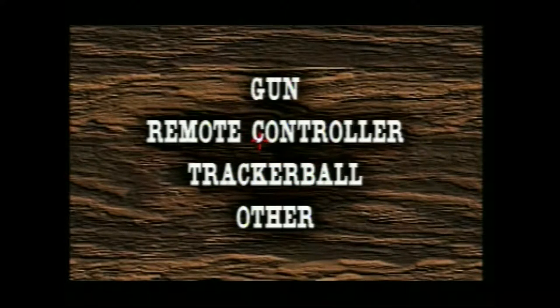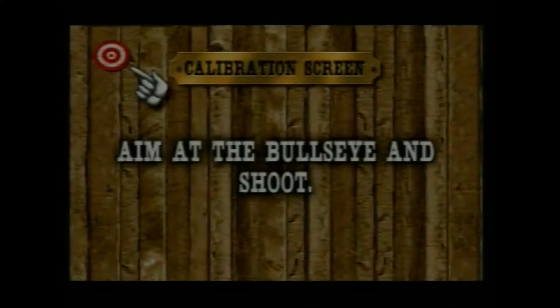We have the sensor sitting basically underneath our television — I have to remove a few things out of the way, like the Archimedes. You can kind of see it moving around. We have to tell it what we're using, so we're using a gun. You can use the remote controllers that you can get for the CD-i, but you have to use a joystick then.